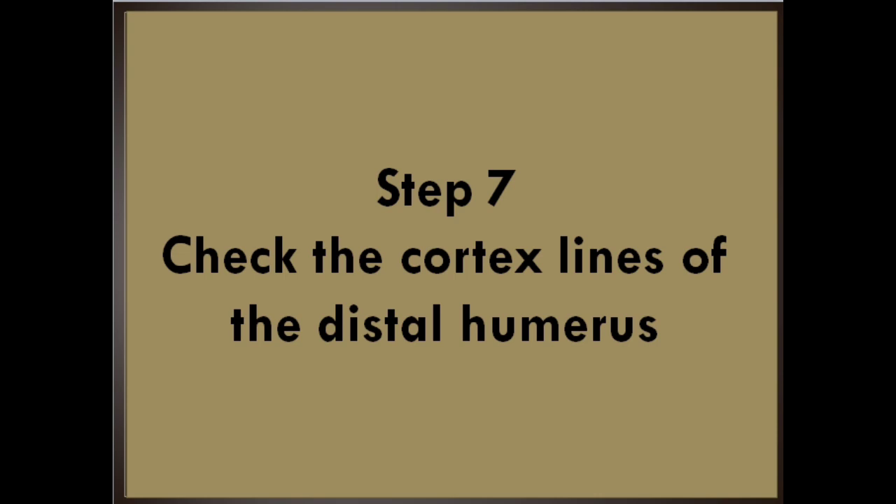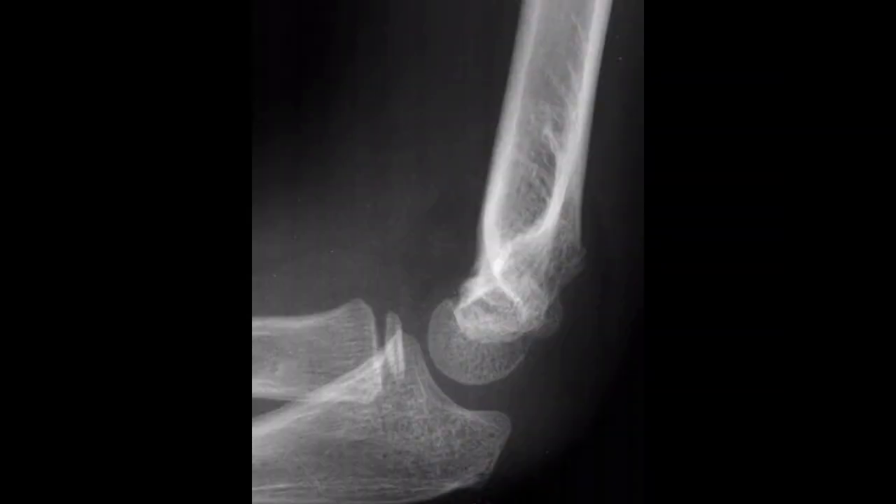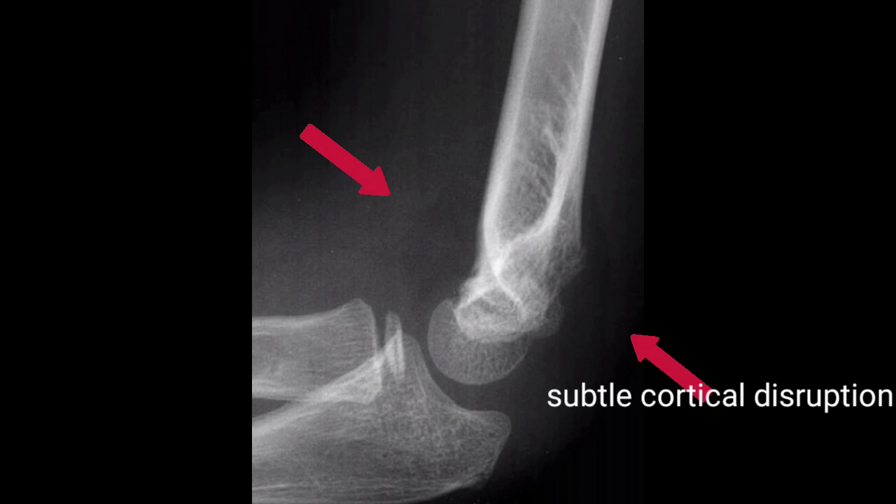Step 7: Check the cortex lines of the distal humerus. Look for any disruption of the cortex on the anterior or posterior humeral borders. This would usually be accompanied by fat pad signs or displacement of the anterior humeral line. In this radiograph, the anterior humeral line intersects the anterior third of the capitellum, while the radiocapitellar line is intact. There are prominent sail and posterior fat pad signs, and on careful inspection, you can see the subtle cortical disruption along the posterior aspect of the distal humerus.